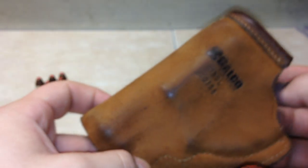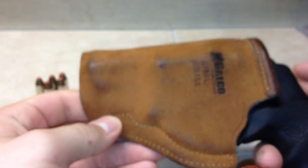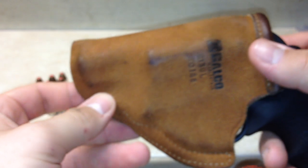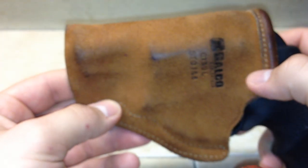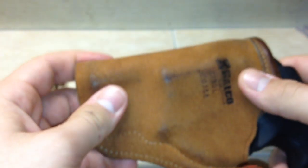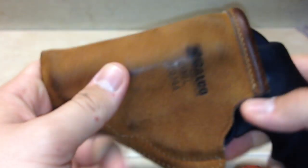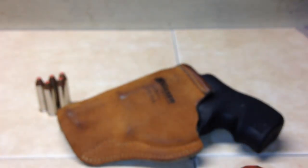It's the Galco Sto-n-Go, model number STO-158. I highly recommend it if you're going to be getting a small revolver like the LCR. I've watched other videos — one guy had a small carry pistol and highly recommended this holster after a year of carry with no problems. I've had it four months and highly recommend it. It's probably going to be the holster I continue to use until it wears out, and I think Galco offers a lifetime warranty. That's my review.